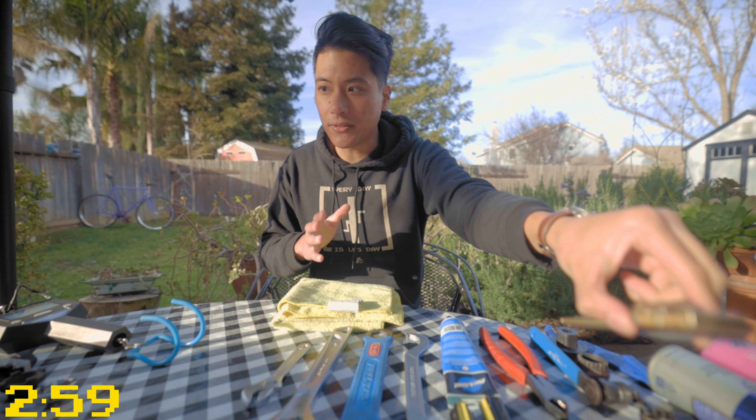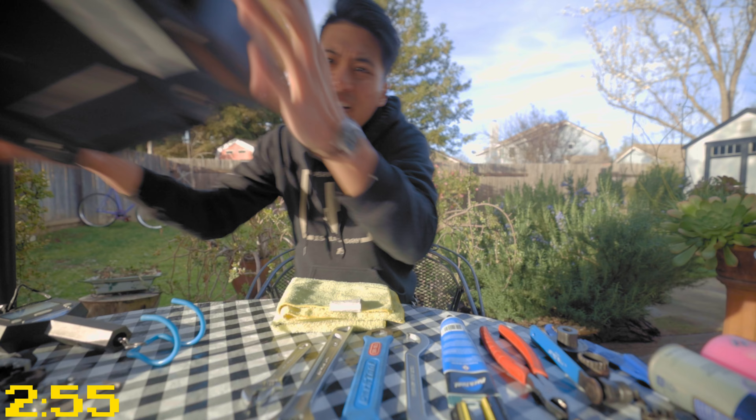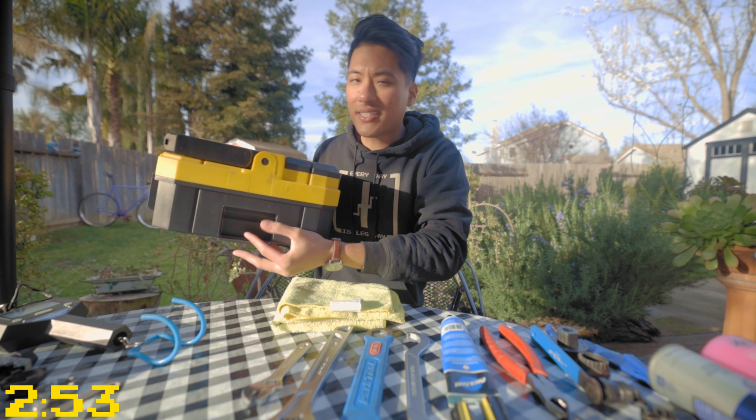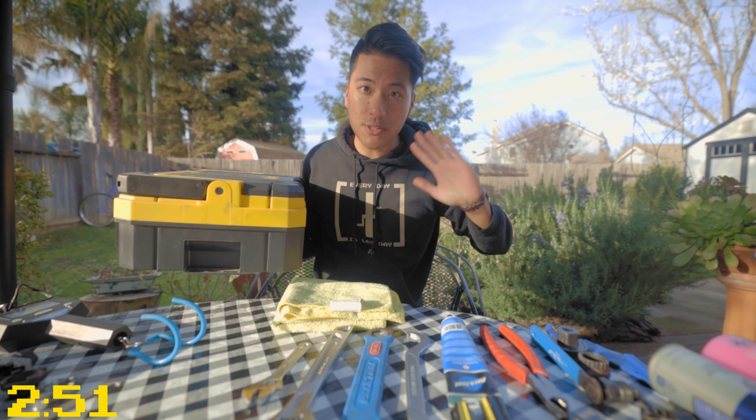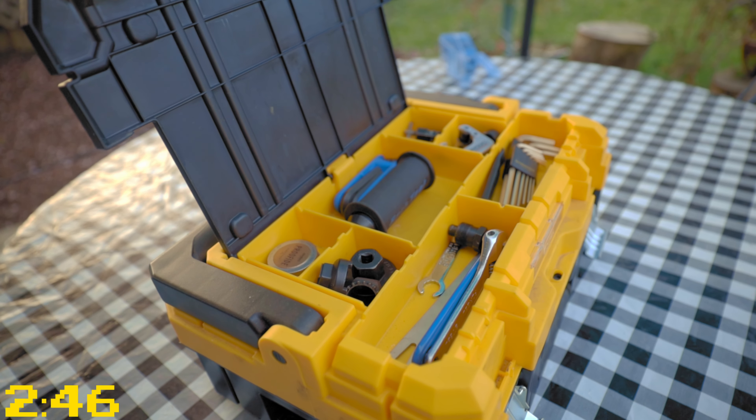The most important tool that you need to have in your toolkit — before we even get to the most important tool, you need to have a toolkit. Something to keep everything organized and put your stuff into. The more organized you are, the better of a bike mechanic you'll be, and the smoother your jobs will go.